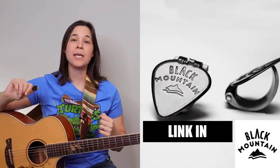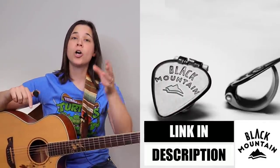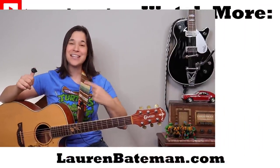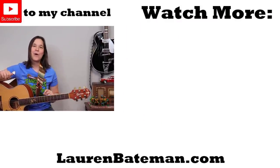I want to thank Black Mountain Picks for sponsoring this video. There's a link in the description below — go click on that and give them your support. And if you're interested in two unique finger picking patterns that you can play over any song using your Black Mountain thumb pick, I'll explain how to do those in that video over there.